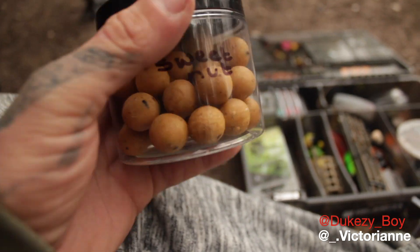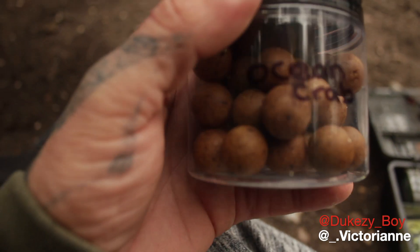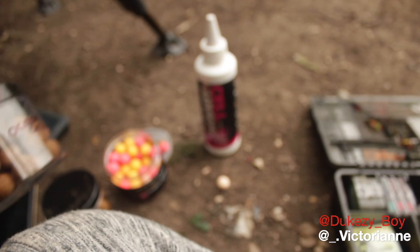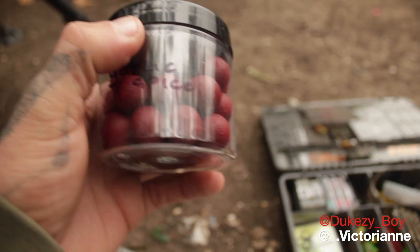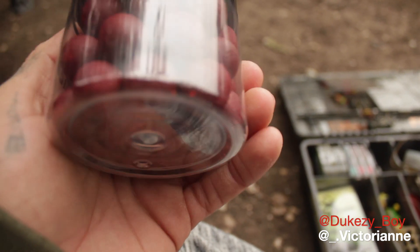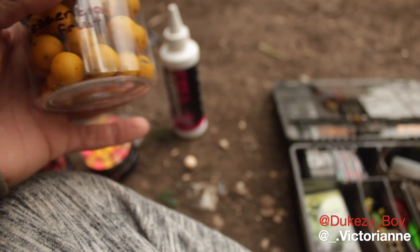It's the first time putting it on. It gives us a top of the Sweet Nut. Ocean Crab — very nice, that, smells very nice, one of my favourites. Garlic Spice — very nice.